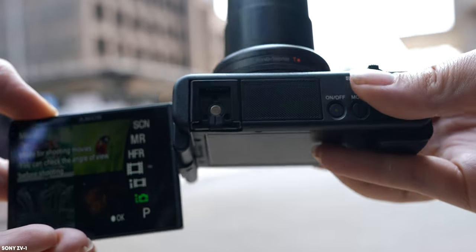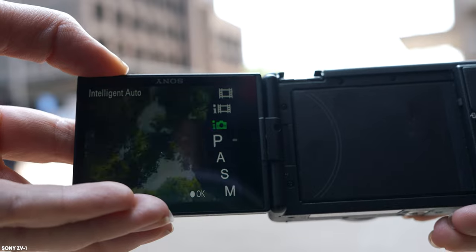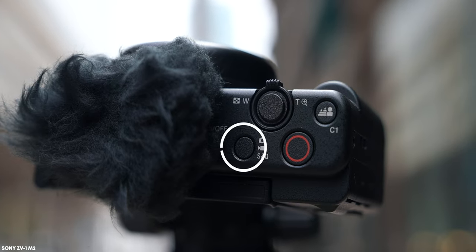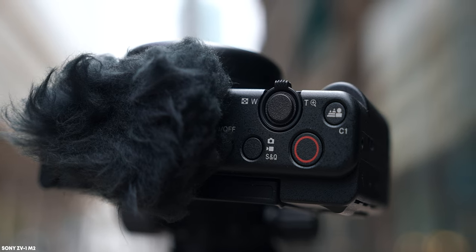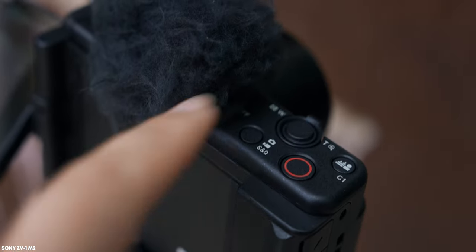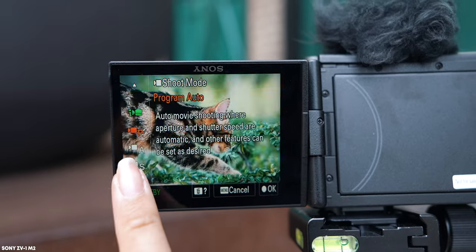On the original ZV-1, this is the mode button that lets you switch between all the shooting modes. On the new Mark II, they've simplified it to just Photo, Video, and S&Q — where S&Q is basically slow motion. I think this simplification is really good because now it's easy to switch from photo to video, and then on the screen you can select which video mode you want to shoot in.